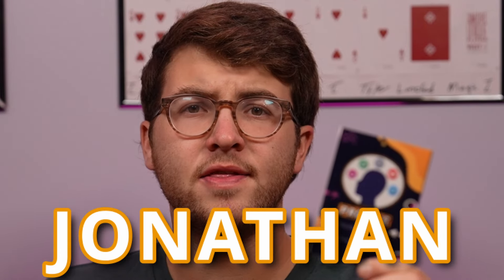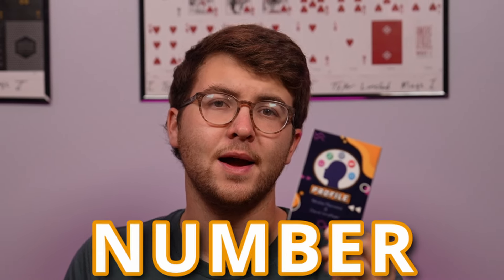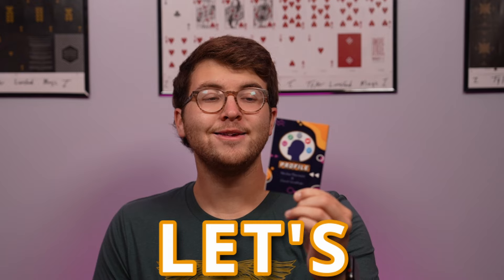This is Profile by David Jonathan and Nicholas Mabresis, and this is a unique spin on the any card to any number plot with multiple variations. I can't wait to talk about it. Let's talk about all the good and all the bad. Spoiler alert, there's a lot of flipping good.